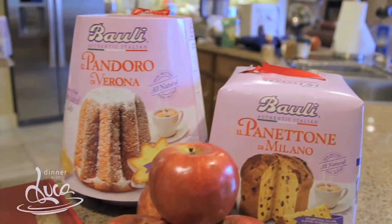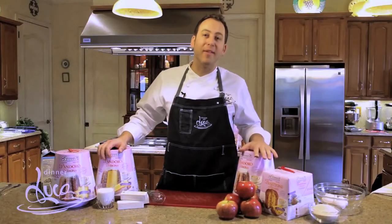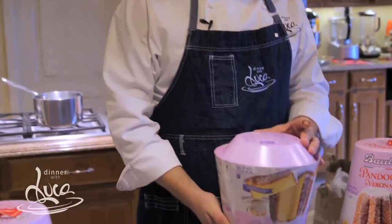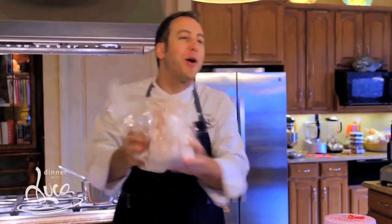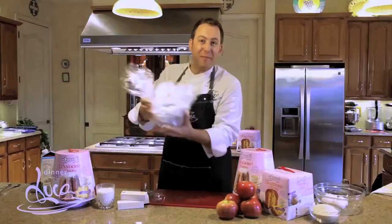Pandora Bauli has been with me and my family since I was a little kid. Pandora Panettone will never miss in our house. My favorite part was to open the box — inside, this little bag of powdered sugar. Just imagine me, six years old, walking around the house making a mess, and my mother always saying: don't break the bag, Luca, don't break the bag.